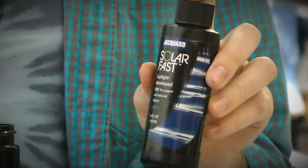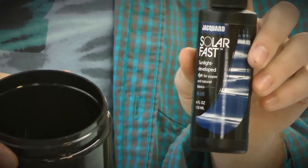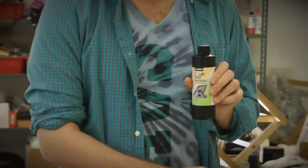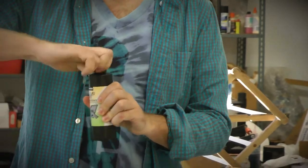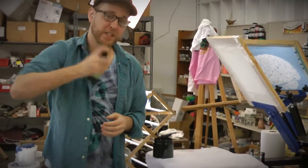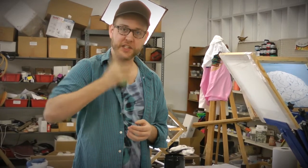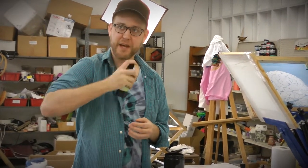Here I have blue SolarFast dye. I've emptied it into an opaque container so that the surrounding light doesn't expose it. Now I'm going to add some SolarFast thickener. The thickener will allow me to screen print the dye. It's really important to shake all of these up — they aren't in solution, so to get them evenly dispersed, you really want to hear that ball shake inside.